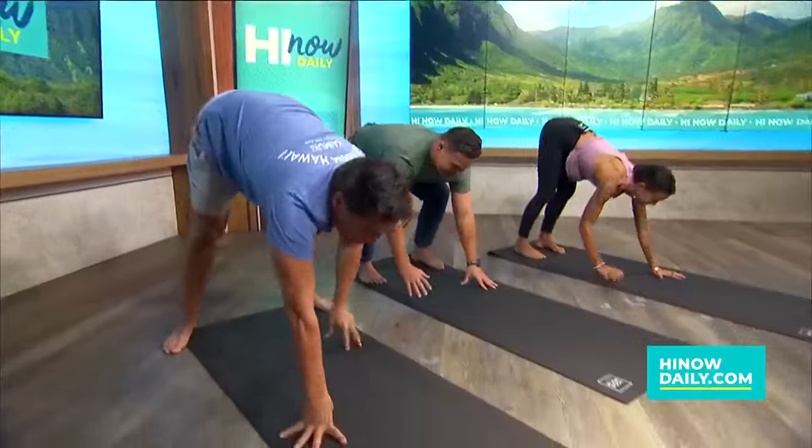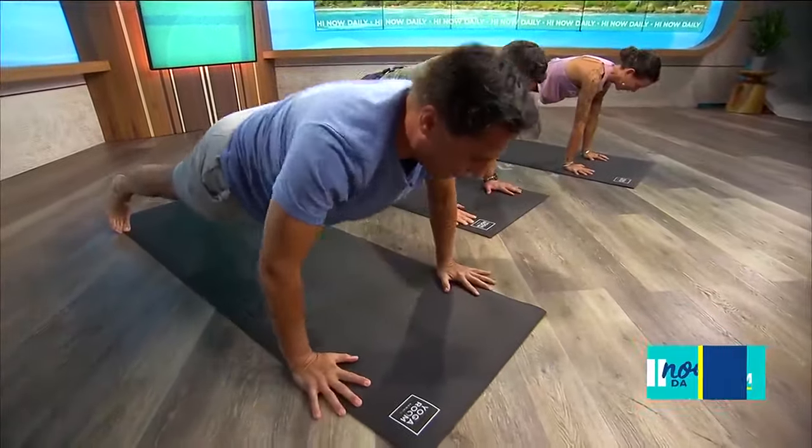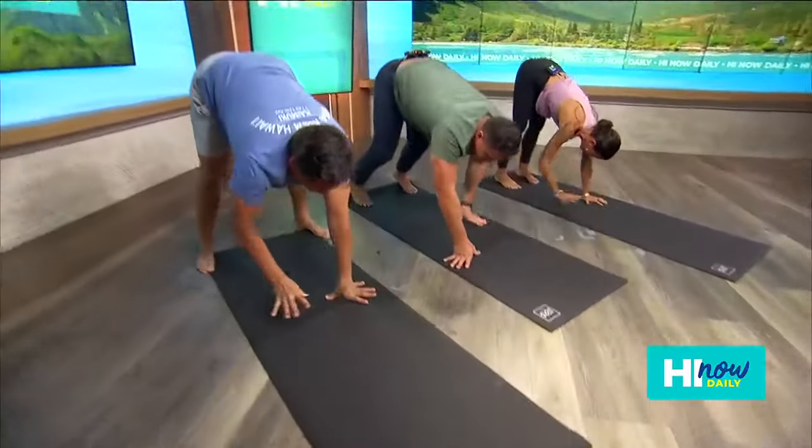Then we're walking forward. We're going to have three push-ups. Inhale lower, exhale lift. Two more. One more. Then we're walking back. Are we feeling it? I'm feeling it. Stay with us, though, because we're not done with Max and Paula just yet. Stay with us on Hi Now. More from Yoga Room Hawaii.